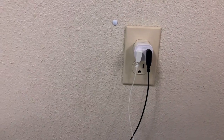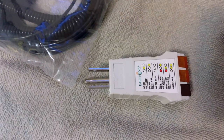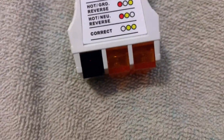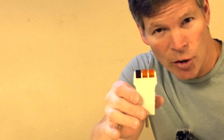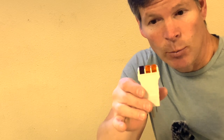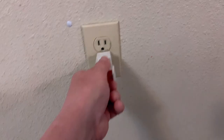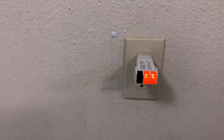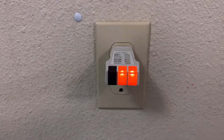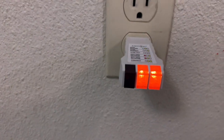Before we plug in, we want to first make sure our outlet is working correctly, and that's what we use our outlet checker for. If the two orange lights on the right come on, that means we're properly grounded. If it shows anything else, we shouldn't be using that outlet. I'll go ahead and plug it in here — you can see it is correctly grounded. We'll also plug it in here and you can see that it's correctly grounded as well.